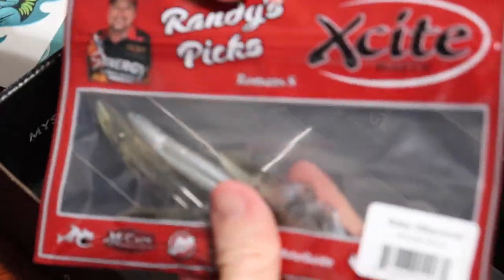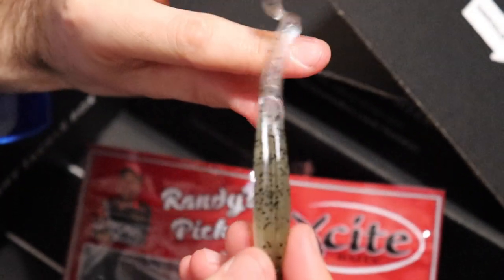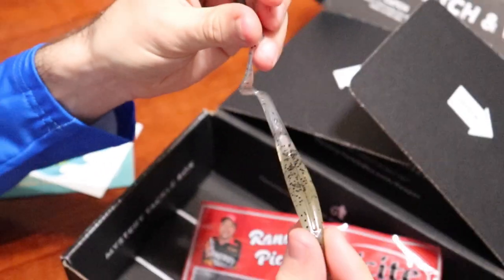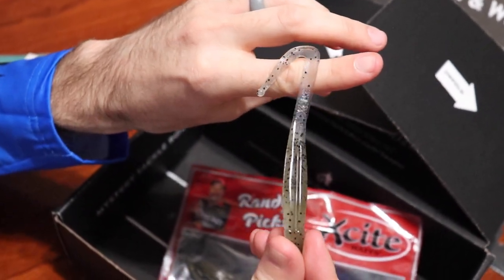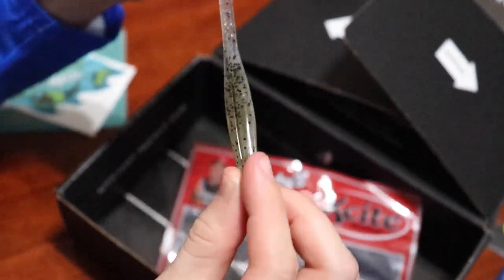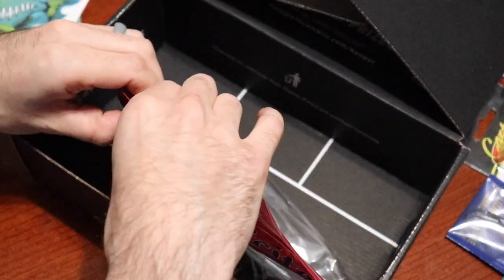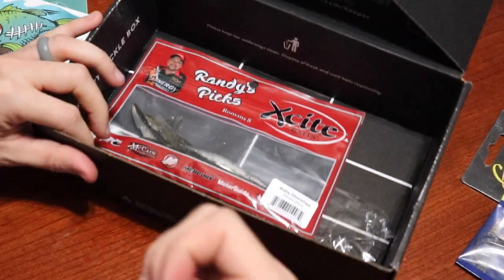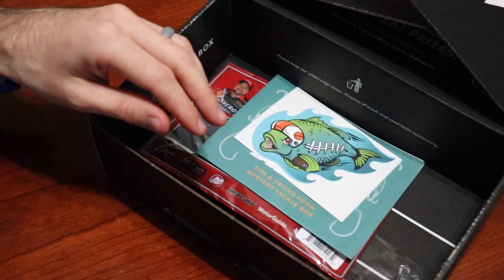Last but not least, the Excites Baits Undershad. These are not a boot tail and it's not a jerk fluke with a little fork tail. This actually has a curly tail on it and I'm a big fan of curly tails — it gives it just a little bit more action. Maybe not as much of a thud in the water as a boot tail would, but this is definitely going to move a little bit of water and give them something they haven't really seen in a fluke style bait. That is this box in a nutshell. We're going to jump over to Chris to let him unbox his Monster Bass box.